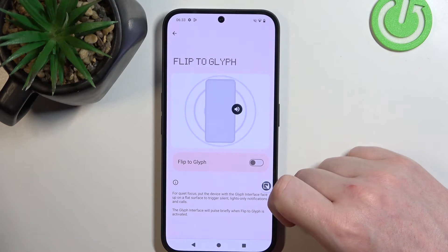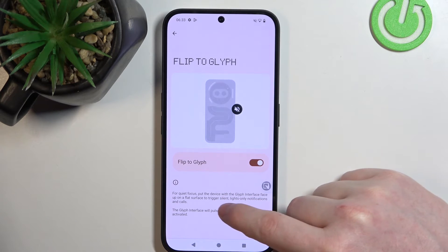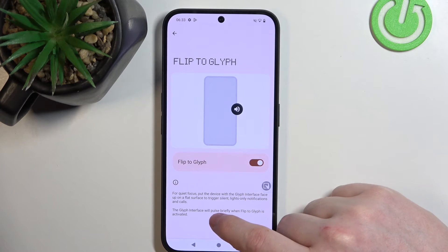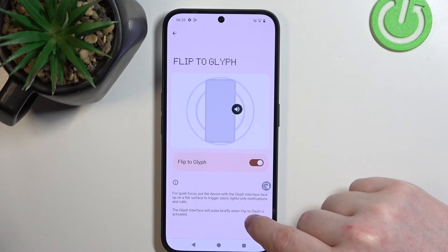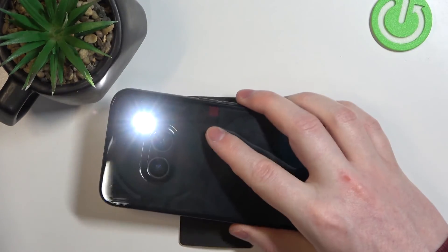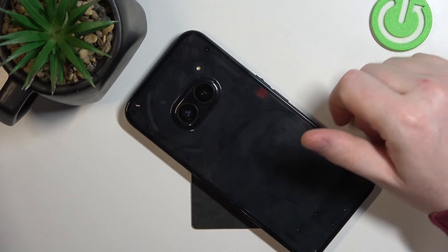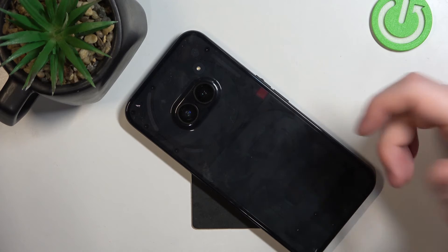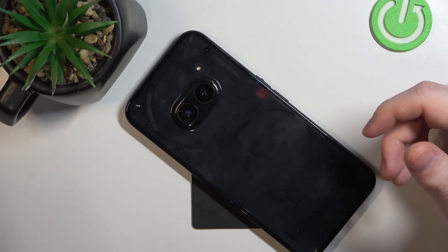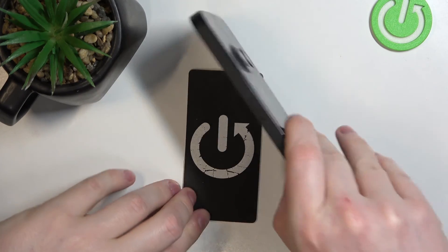The last feature is Flip to Glyph. If you enable it for quiet focus and place the device with the Glyph interface face up on a flat surface, it will trigger silent mode — lights-only notifications and calls. The Glyph interface will pulse briefly when Flip to Glyph is activated. Essentially, if you lock your screen and put it upside down with the Glyph side facing up, it enters silent mode and all calls and messages will be silenced. You can still see if you received anything by checking the Glyphs — if they light up, someone probably called or messaged you.